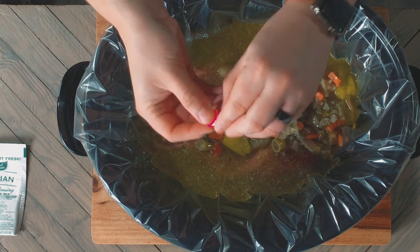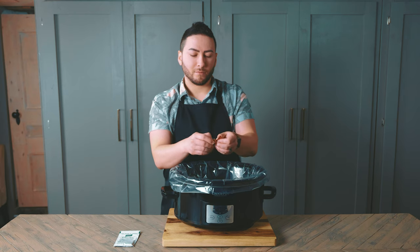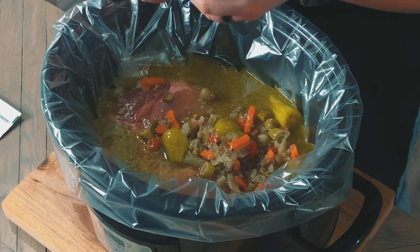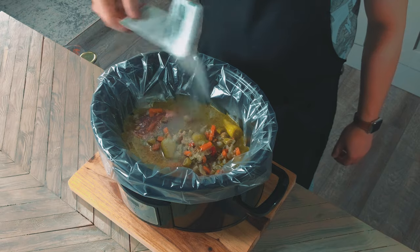Now throw in your bouillon cubes — if you can get them open. Come on, you can do this. There we go! Throw it in, immediately regret that decision, and gently place the next cube in to avoid splashing. Finally, grab your Italian dressing mix and sprinkle it all over.